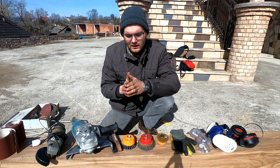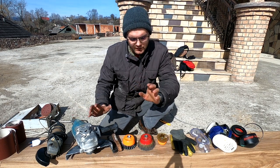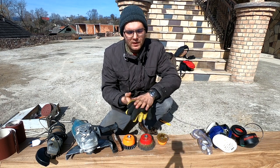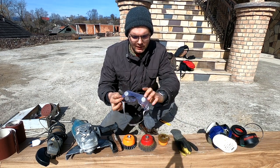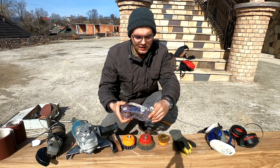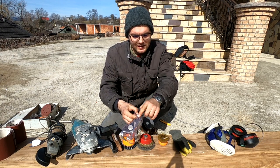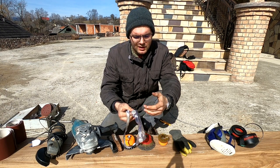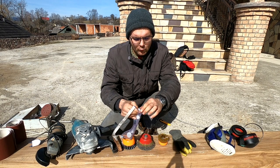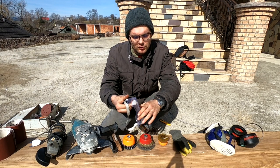Now let's talk about some of the other equipment that you need, and this is protection. First of all, a pair of gloves. Eye protection — absolutely crucial. I use this type because I have glasses and I can fit it over my glasses. This one also has some vents in it; it costs pretty much one or two bucks more than those without vents, but it really does help with fogging — very, very useful.